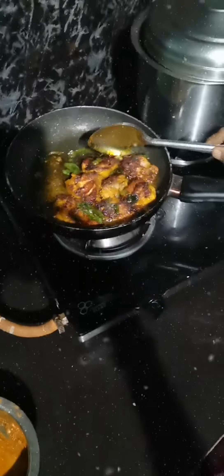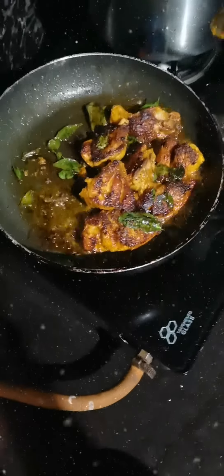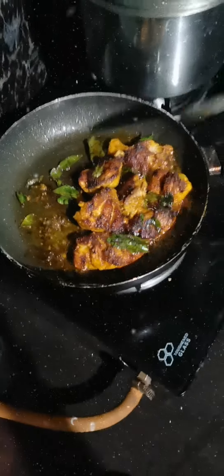Now we need to cook the rice. We will cook them in a time. The rice will be cooked only in a different way.